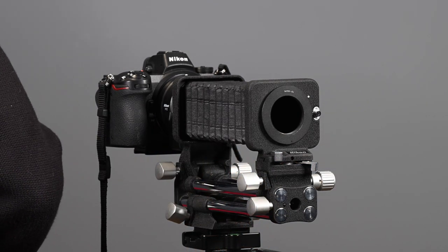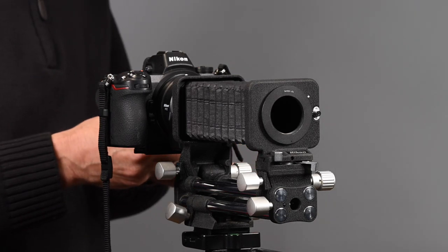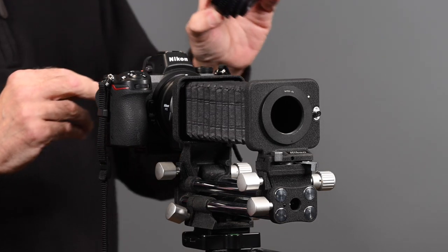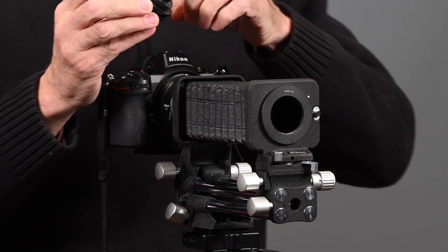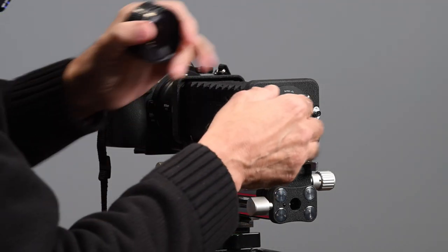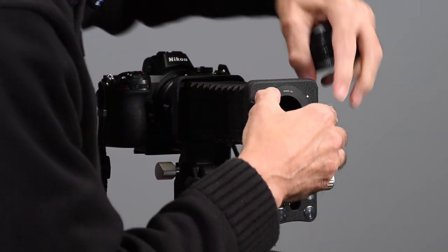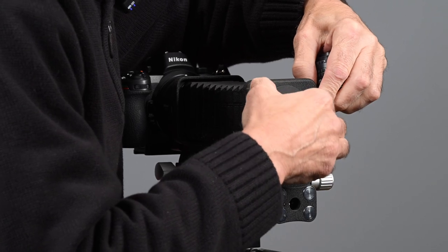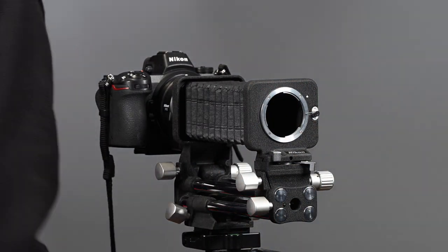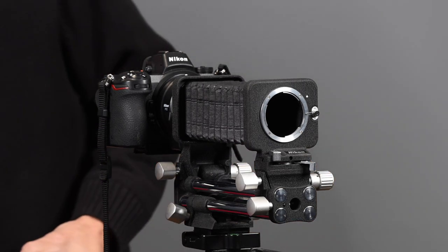I also have a Rodenstock Roganar S enlarging lens — it's a 150mm lens. However, it does not have the Leica thread; I'm not sure what that thread is. Someone gave this lens to me years ago. So let me take this adapter off.